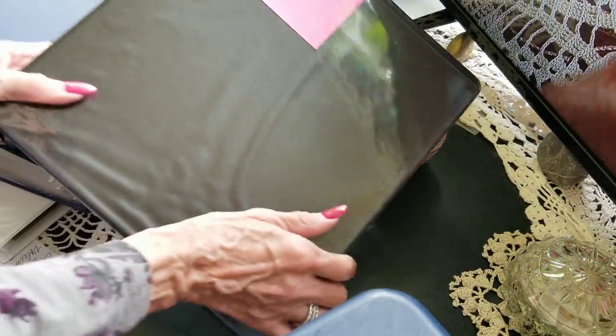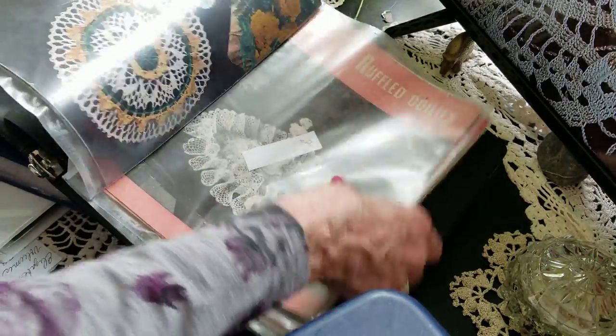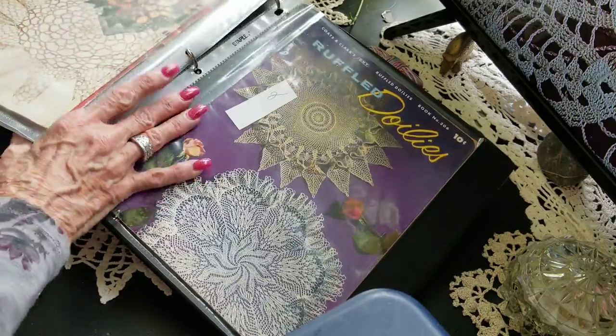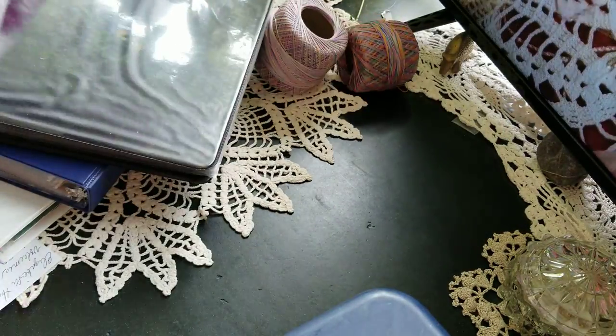This one is ruffled — all ruffled doilies in here. I have a few more scattered throughout. And then this here fast book is...